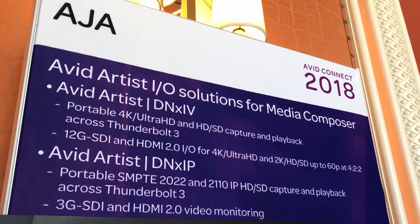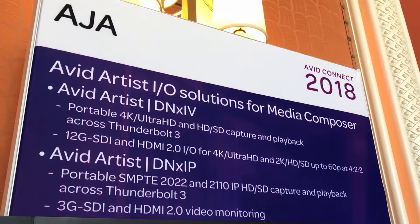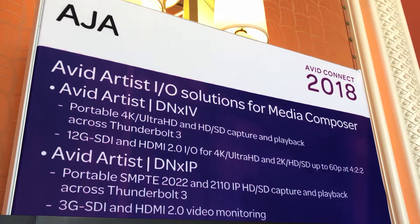What are the connectivity options that you have with these boxes? On the Avid DNX-IV, you've got baseband connections for anything from standard definition all the way up to 4K, 60p, 12G, and you've got HDMI 2.0 in and out. On the DNX-IP, you've got IP SFP slots as your inputs and outputs, but we also give you monitoring outputs in HDMI and SDI.